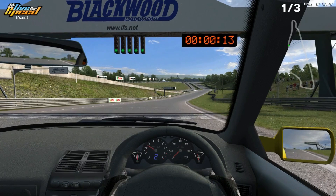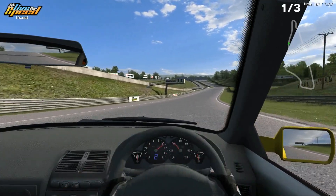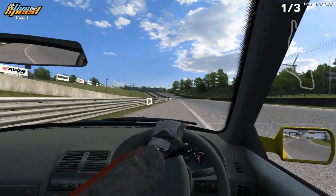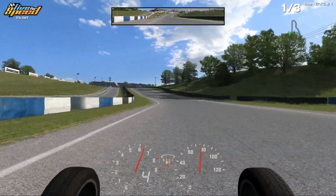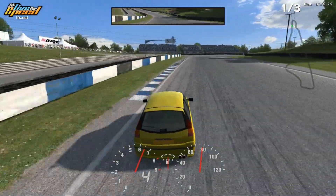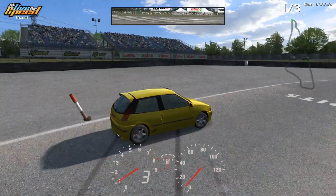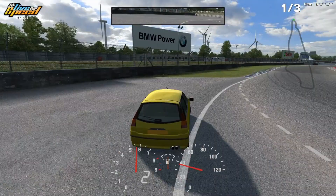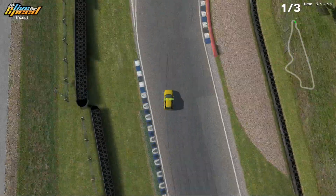I'm going to start driving and just show you some basics of getting around. This is just the driver's view. I'm heading down the track. Some people don't like to see the windshield and driver, so you can change that. You can also hit the V button and get a sort of chase view, which I'm doing here. And there's several other views — you can do top view, which is kind of interesting.